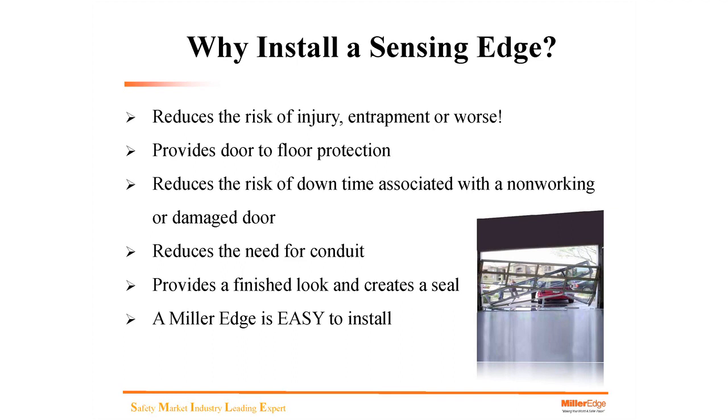Why install an edge? It reduces the risk of injury, entrapment, or worse. It provides door-to-floor protection — as soon as the door is actuated downward, the edge is working and will detect an obstruction. It reduces the risk of downtime associated with a damaged door, reduces the need for conduit by providing a wireless edge option, provides a finished look and creates a seal, and edges are easy to install.